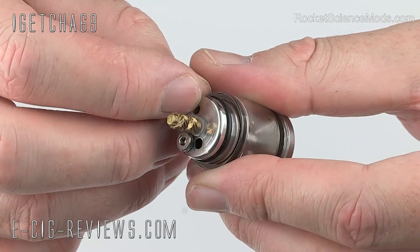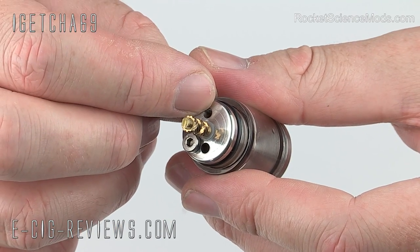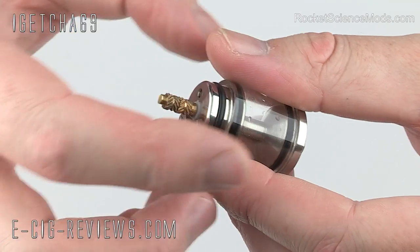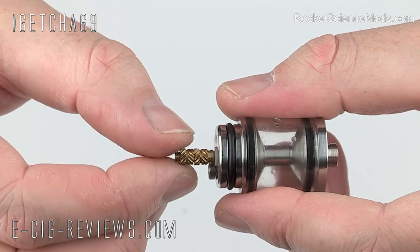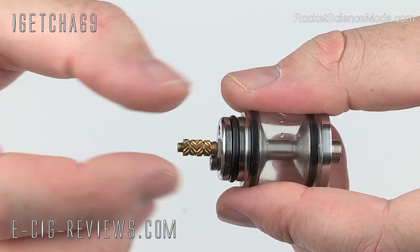Just at the top you're going to find another hole, and this is used for filling up your tank with e-liquid. You can have a fill screw in here if you want to, but personally I always leave it out as I prefer to have the extra bit of airflow. The positive connection is height adjustable, so if you want to change the height position of your top wire then you can do so.